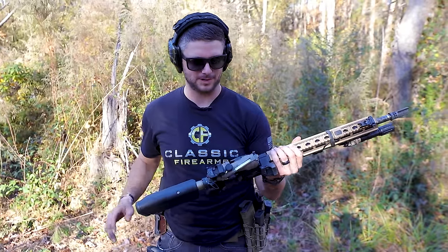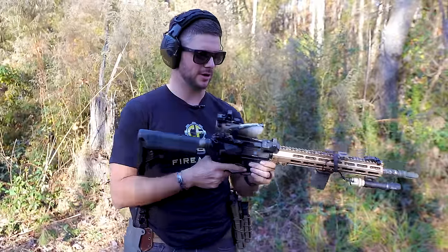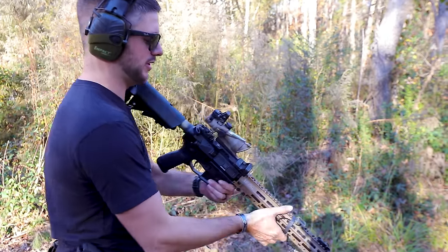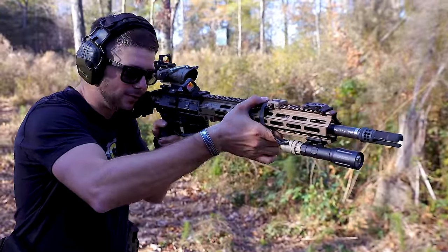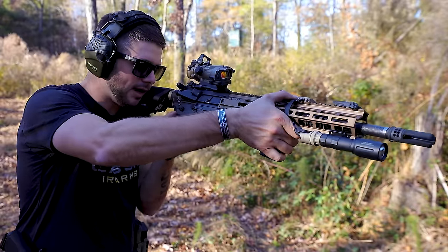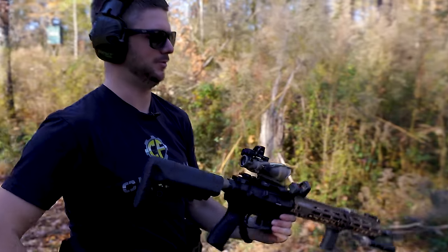We're talking about Trijicon products here — not sponsored by Trijicon — they can take a beating. With all that being said, ergonomics are going to be a big deal here. What if I need to go left-handed or do a weak-shoulder transition and start engaging closer targets? Would I be able to do that with a top-mounted? Easy — I can still go magnified to top-mount. But what about my 45-degree? I can, but it's not near as comfortable. Let's go ahead and test a little bit here.